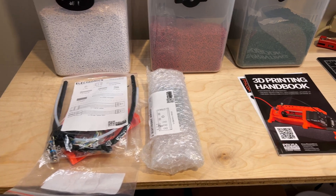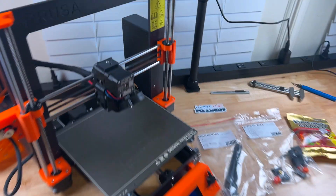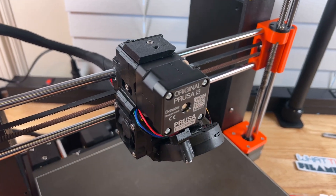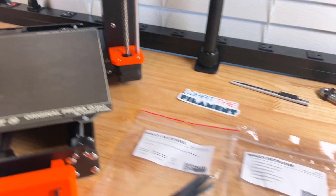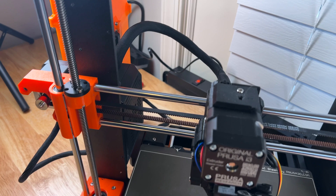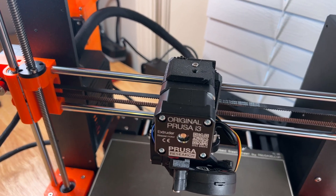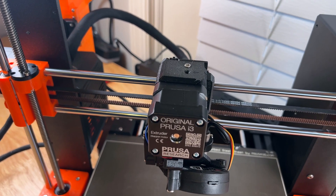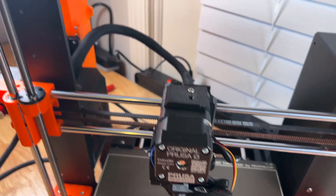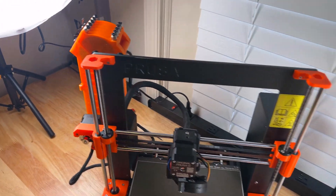We have a number of sections that we have to work with that we unboxed in the last video. We're going to go ahead and start with the extruder body. The extruder body is probably the easiest part because it only has a few pieces. We'll be removing a couple of the sensors and rejiggering them so that the MMU can put the PTFE tube in the top rather than direct filament feed, so that it can run up to the 2S.